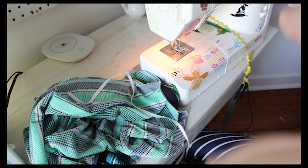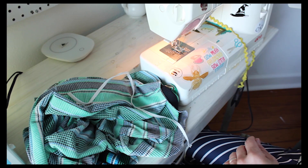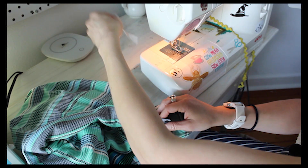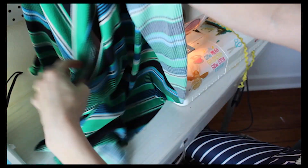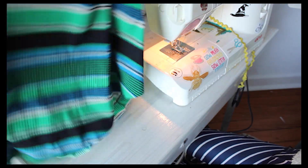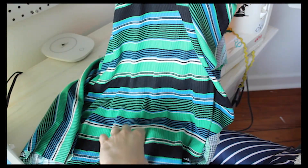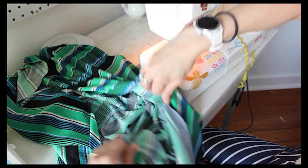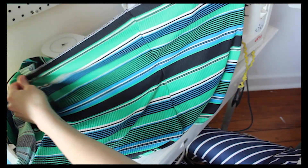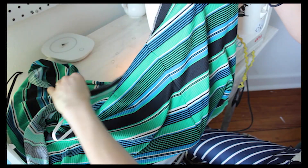Hello everyone and welcome to the Colleen Cape Dress Sew Along. Today I am going to be showing you how to attach the elastic along the back open edge of the cape dress. This is the back, this is our cape - the cape flips up, and underneath we have our center back seam with our top back opening.